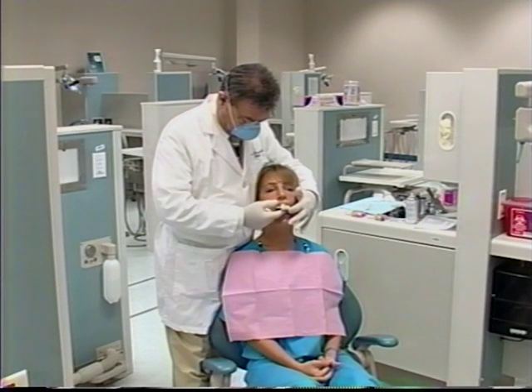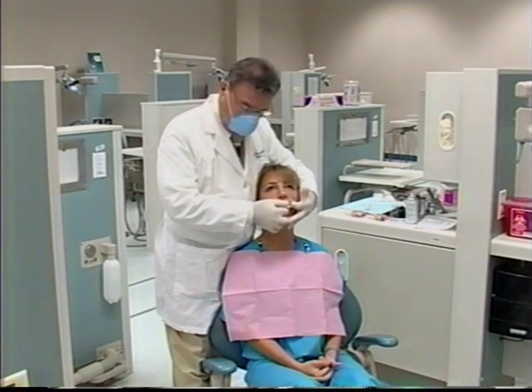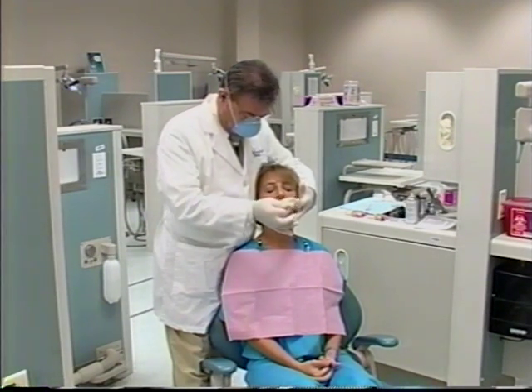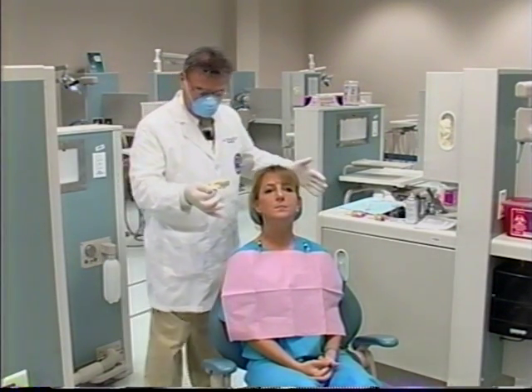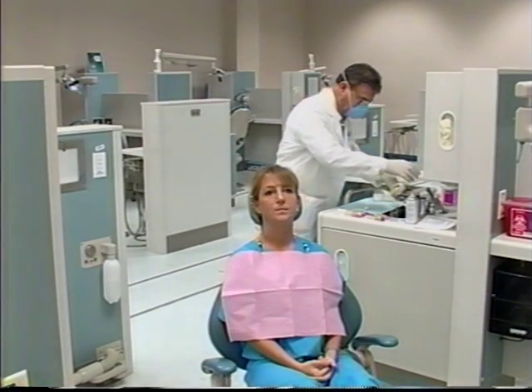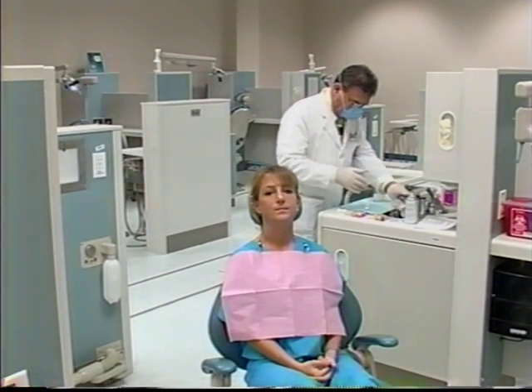The operator will hold the impression in place until set is reached. Notice how neatly the operator has performed this procedure in the mixing and the placing of the alginate impression. When the material is set, he will snap it out of the mouth, then proceed to the sink where he will wash the impression and then disinfect it.